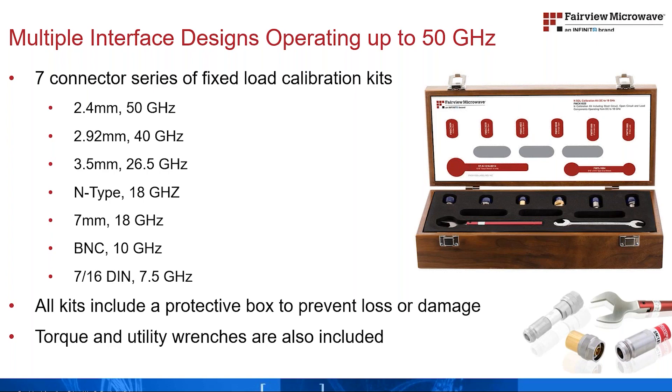A torque wrench with the appropriate bit size and torque value is also included with each kit. In addition, a utility wrench is included to assist with the proper mating and demating of the calibration components. The high-density foam insert and wooden case will keep your calibration kit organized and secure, protecting its high precision components and ensuring their reliable use for many years.